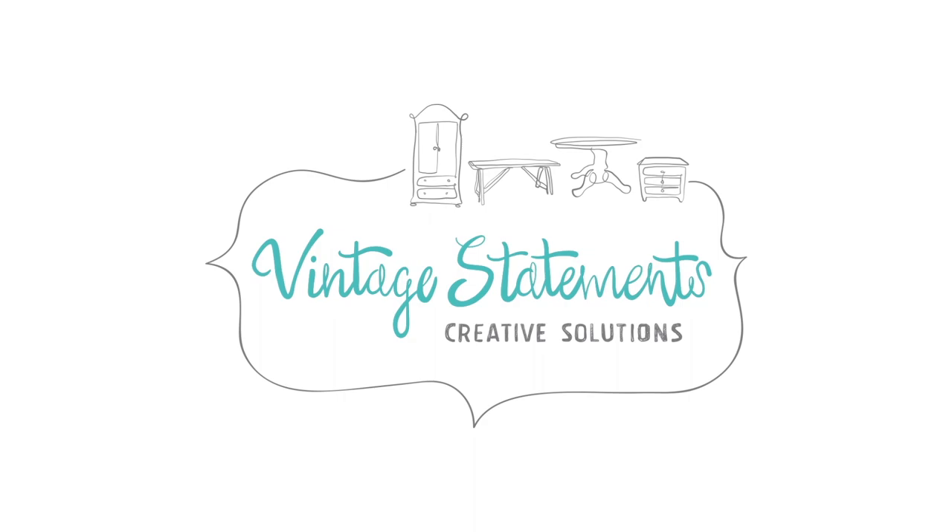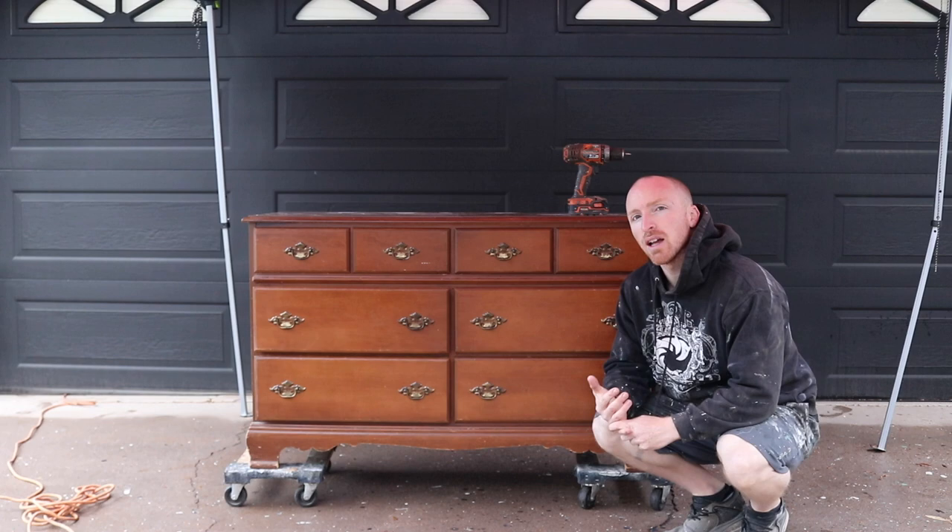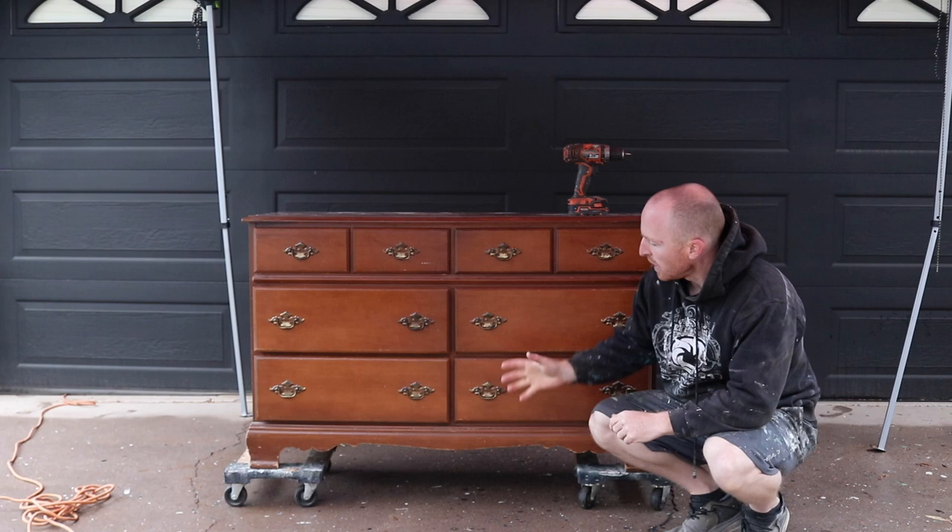Overall this is a pretty nice piece. This is one of our clients' pieces — we're also going to be doing nightstands in the next video. But today we're going to focus on this. So we're going to remove the drawers, remove the hardware, and double-check the subframe to make sure it's all good.